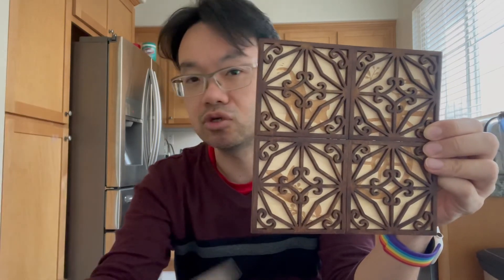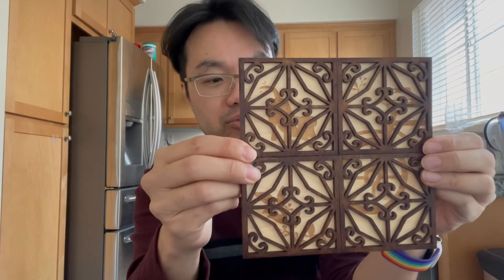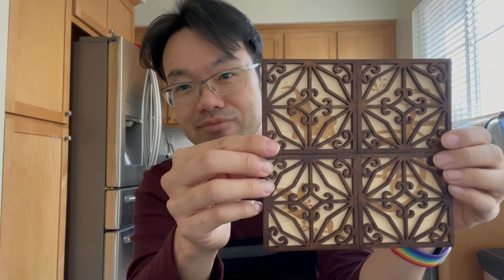She said basically you can wash them and then just dry them immediately. So anyway, I thought this was cool and I thought I'd share it with you. All right, thanks.